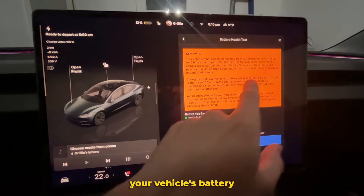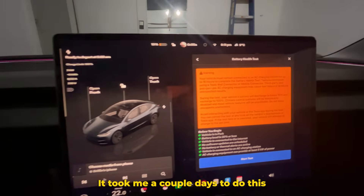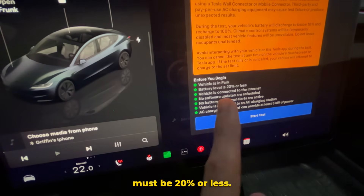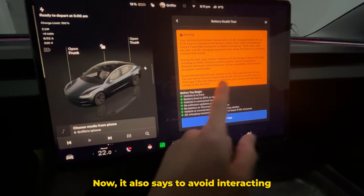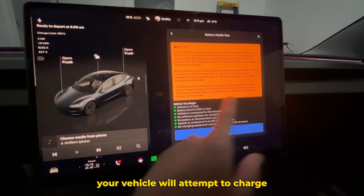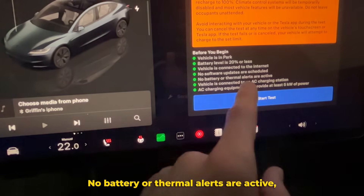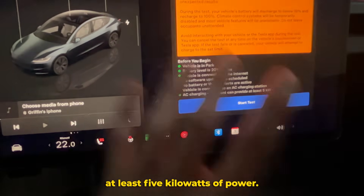During the test, your vehicle's battery will discharge to below 10% and recharge to 100%. I'm starting at 13% right now, and it took me a couple of days because my battery was up to 80%, so I had to drive around town to get it down. One of the criteria is that the battery level must be 20% or less — I looked before and the button was grayed out. It also says to avoid interacting with your vehicle or the Tesla app during the test, and you can cancel at any time on the touchscreen. Prerequisites include: vehicle in park, battery at 20% or less, connected to the internet, no software updates scheduled, no battery or thermal alerts active, and connected to an AC charging station providing at least 5 kilowatts of power.